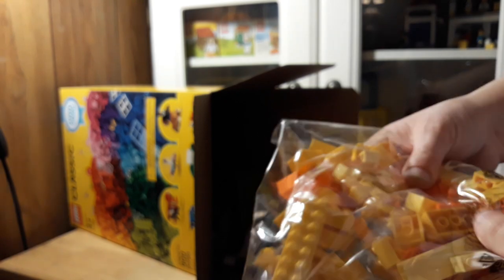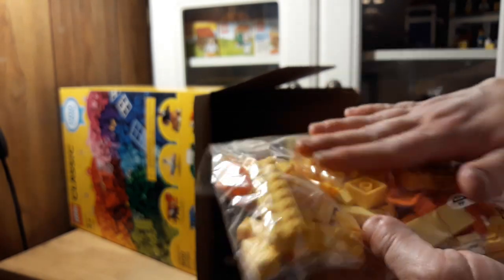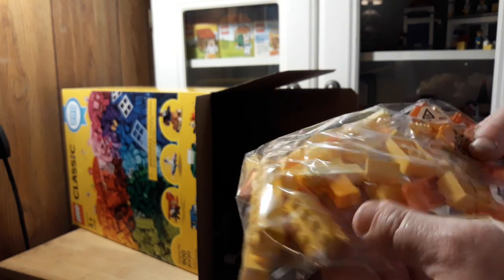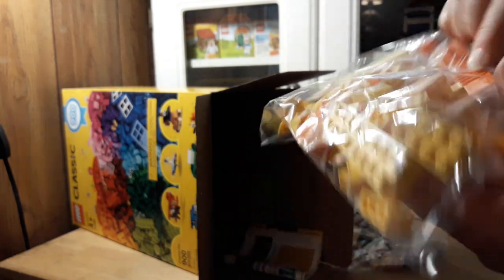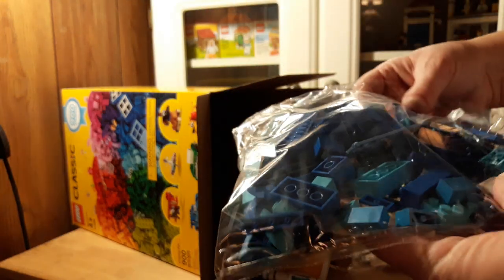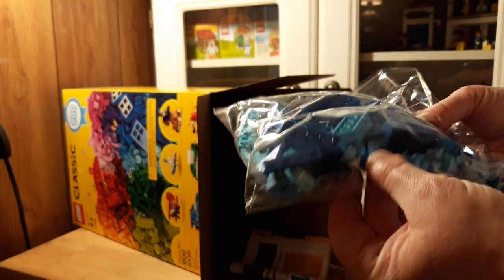And then we got what looks like the yellow and oranges — spring yellow, regular yellow, like this marigold mustard color — and it comes with orange. And a brick separator. Some cool pieces in there. And here's blue, that weird new blue, and turquoise, and of course sand blue. I guess that's what it's called.